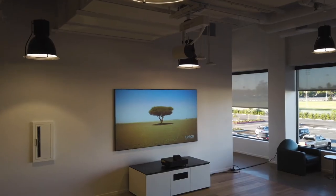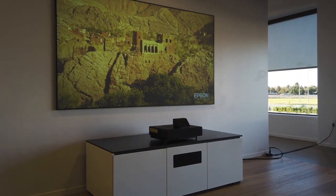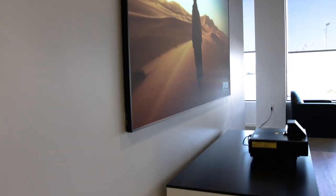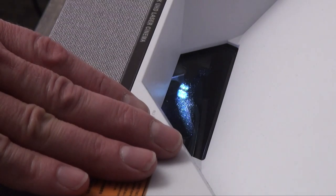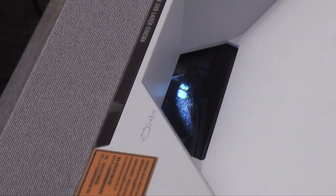The LS500 is rated for 4,000 ANSI lumens — that is super bright, making this the brightest projector by far among the UST Laser TVs, most of which are 3,000 lumens or less. That makes the LS500 really well suited for bright rooms, even those with a lot of natural sunlight coming in. Like most other living room UST projectors, the laser on the LS500 is rated for 20,000 hours of use. One thing to keep in mind though is that unlike some of the competition, the LS500 doesn't come with a proximity sensor to dim or turn off the laser, so if you have little kids running around, you'll want to be sure to place the projector safely.